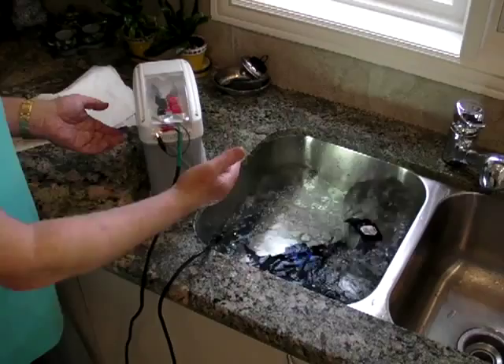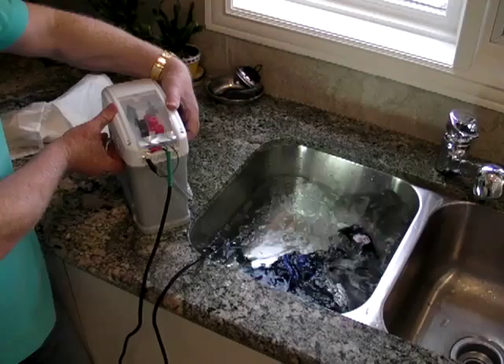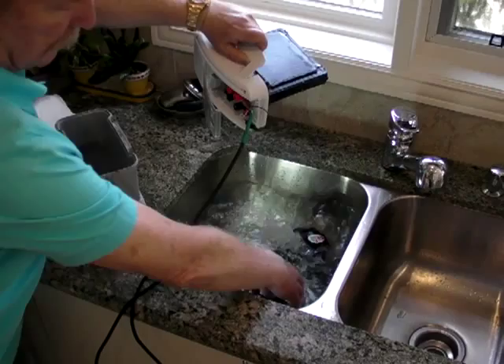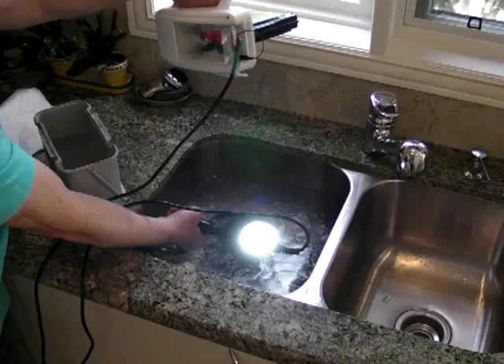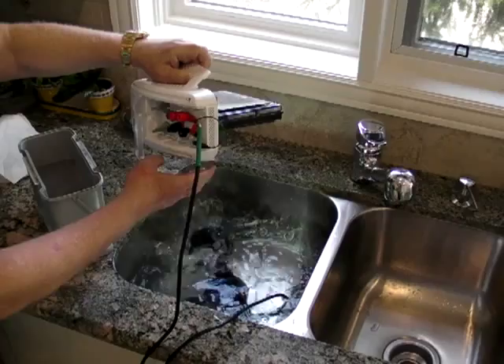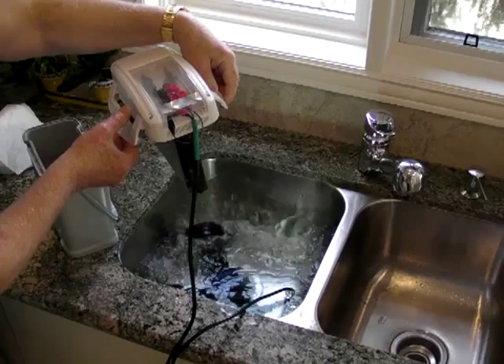Now if you take it apart like I did before, look what happened. We've been charging maybe near one minute. This is working without water because we charged our battery which is inside of the water battery right now.